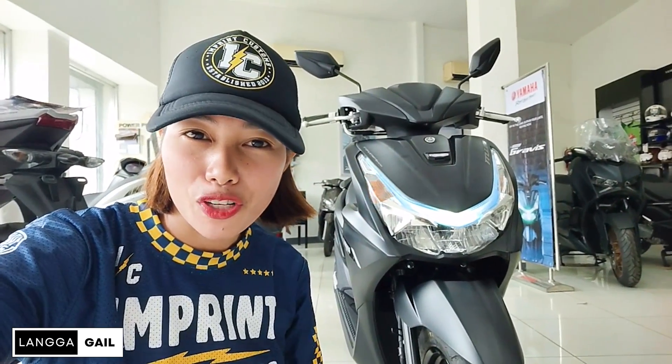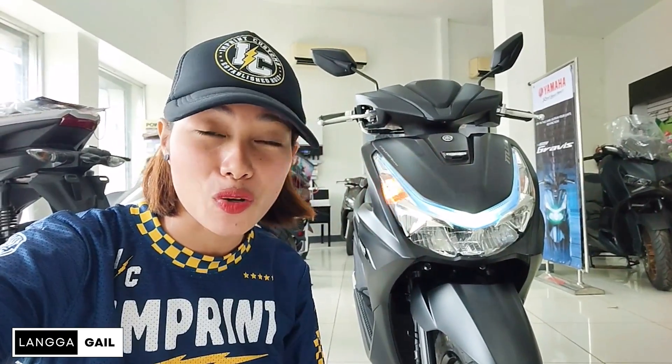Scooter ba ni Yamaha ang hanap mo? Baka si Yamaha Mio Graves Version 2 ang para sa inyo. So in this video guys, tatalakayan natin ang bawat detalye ng motor na to, maging ang kanyang presyo. Kaya naman tara, samahan nyo ikutan tong motor na to. Let's go!